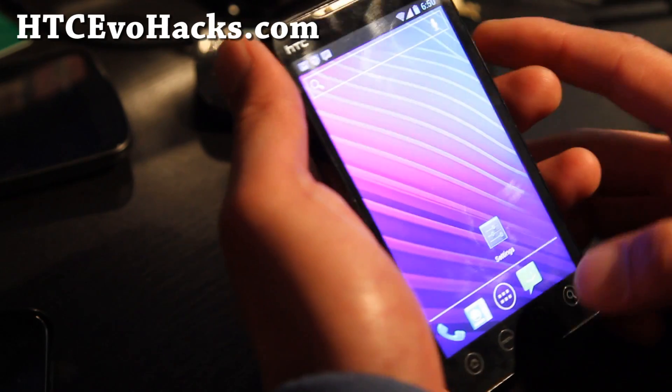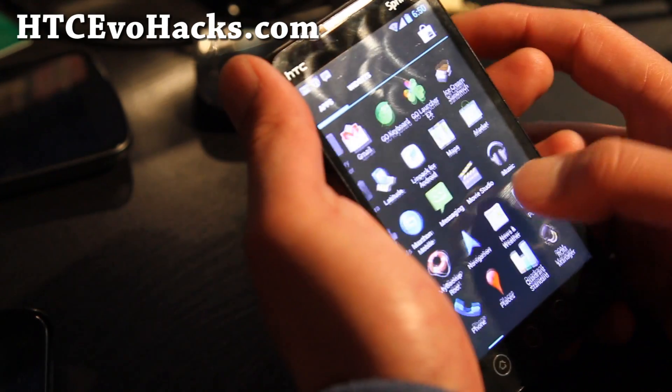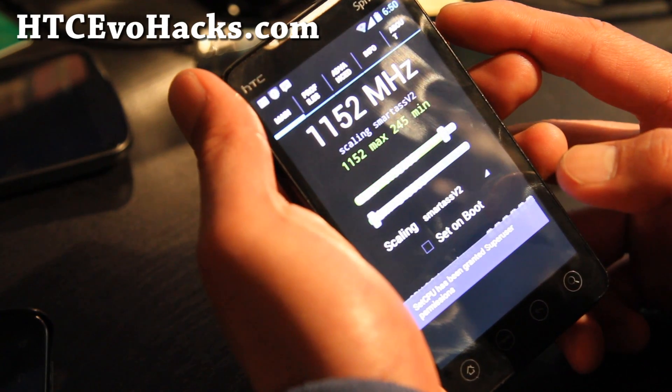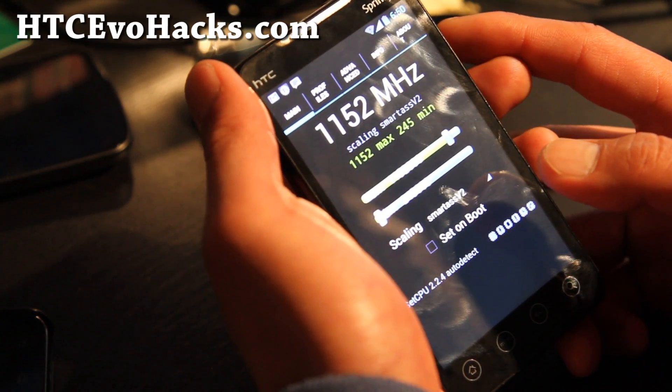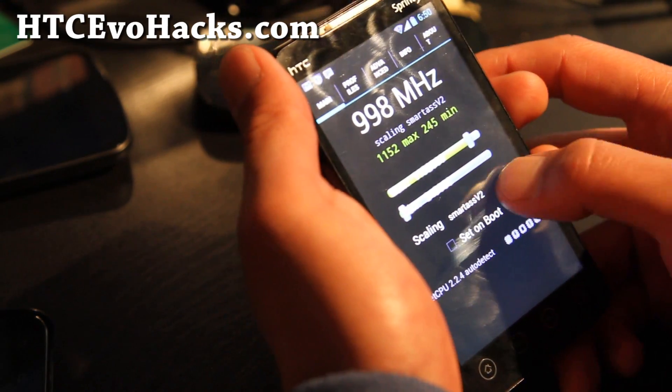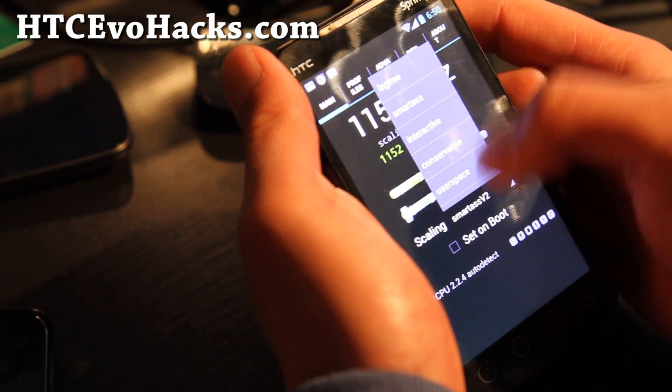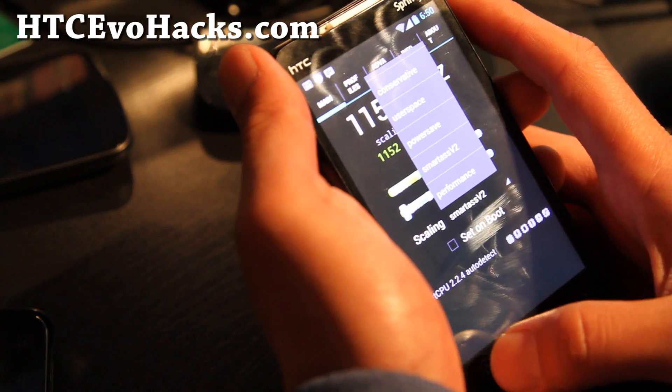The camera is broken, 4G is broken. But everything else is working pretty good. You even get overclocking — I've got it stable clocked to 1.152 GHz on Smartass V2. You also have a choice of Smartass, lag-free, interactive, and performance governors.